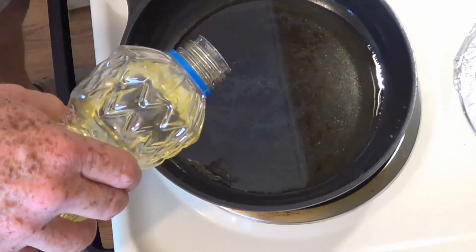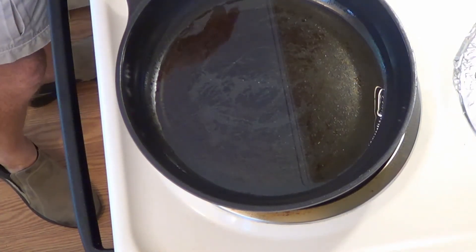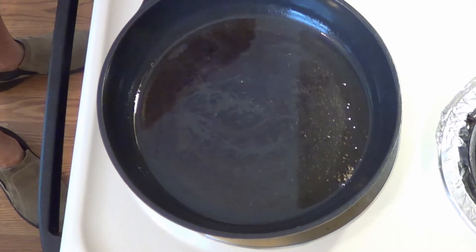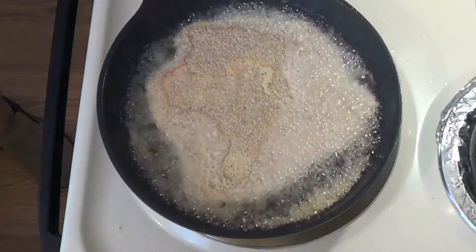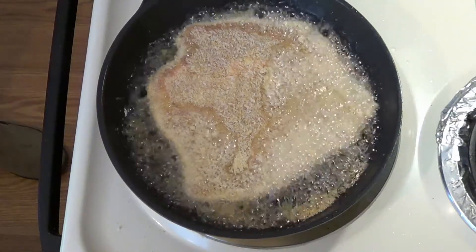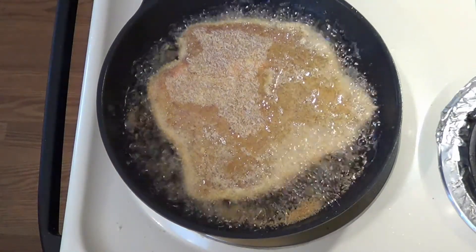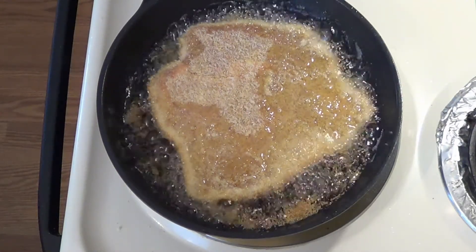I'm going to add a little bit of oil to a small fry pan — I'm using one small fry pan because this is going to be a one-serving meal. Put a few bread crumbs in to make sure the oil is up to temp, then lower the breaded cutlet into the hot oil. The important thing to remember is not to over-fry it, because we still have to put it in the oven.